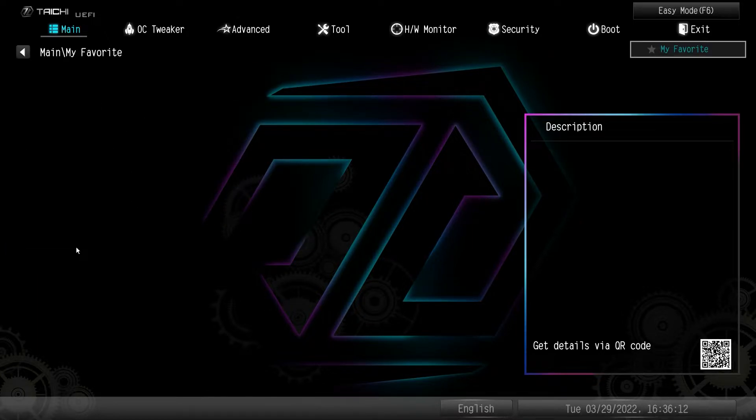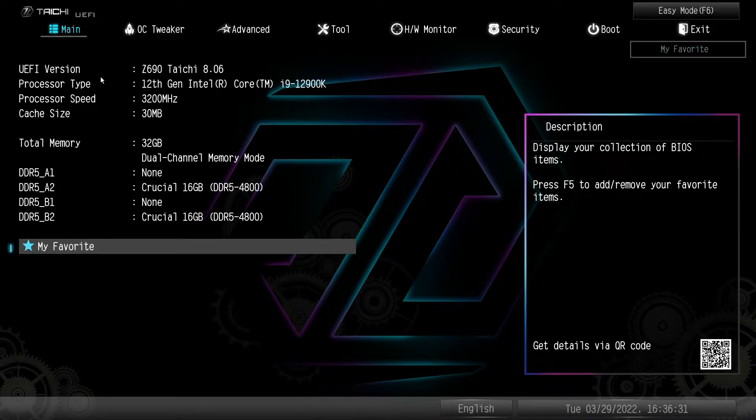We have a My Favorites menu. I haven't added anything to it yet, but any setting in the BIOS can be added to My Favorites so you can access it very easily instead of going through multiple tabs to find different settings. You can put them all in a favorites menu, which is really cool.